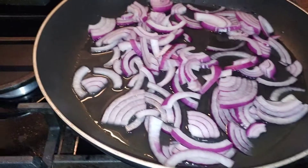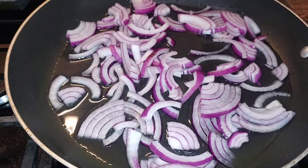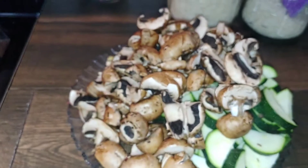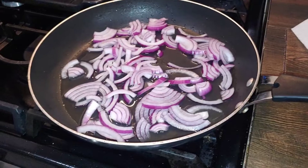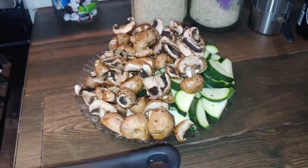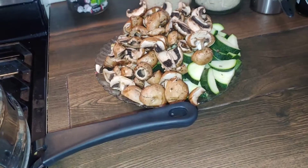In a pan, I put a little bit of water and some red onion — you can use whatever onion you want. I'm going to sauté it. Pre-cut some mushrooms and zucchini. Once the onions are sautéed to where they're soft, I'll throw in the mushrooms and zucchini. There's also some garlic in there, and sauté them until they're soft.